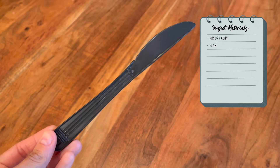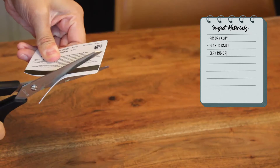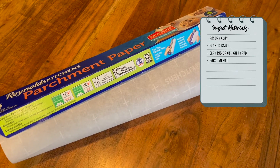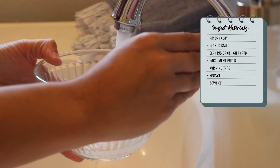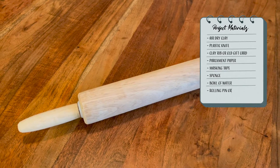For this project we will need: some air dry clay, a plastic knife, a clay rib or you can cut up an old card like I did, some parchment paper, a little bit of masking tape, a small sponge, a little bowl of water, and a rolling pin, bottle, or you can even use a can.